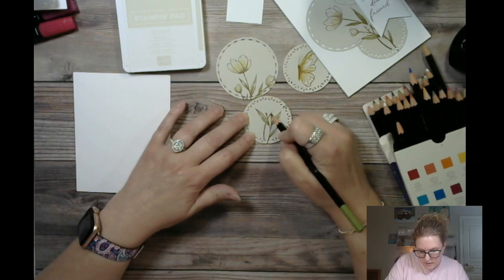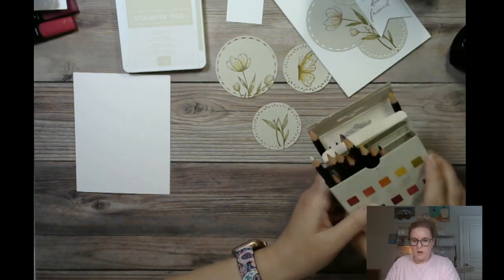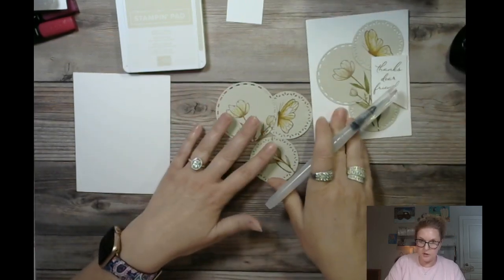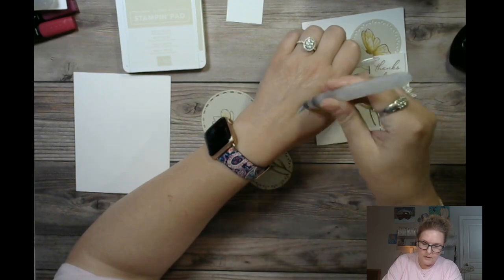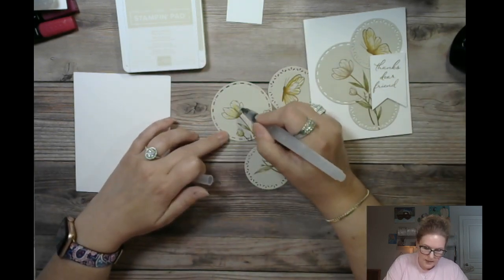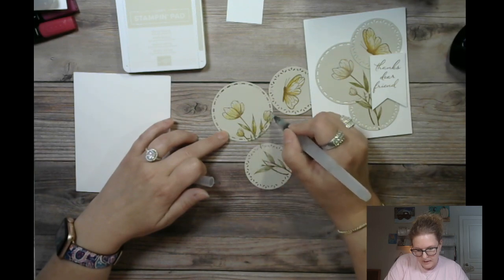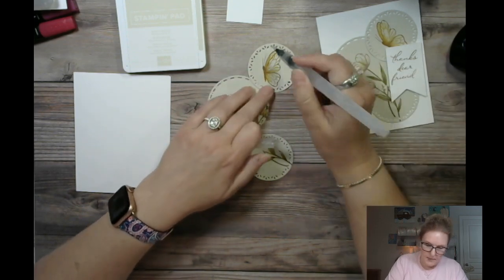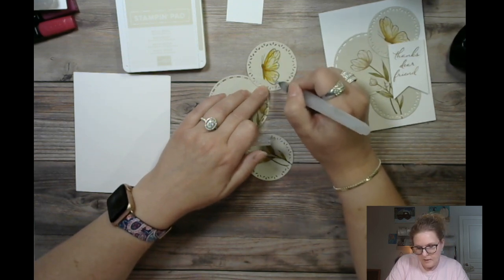Now we're finished with the pencils. If you want to add a little bit of water — we have our water painters that come in a set of three, they're very inexpensive. I'm just priming it, getting the water to come out, and adding just a little bit here. That gives it a little bit of extra dimension it didn't necessarily have before. You can see the difference — it just literally pops off the page. You can also wipe it off on your chamois to clean it. Super super pretty.